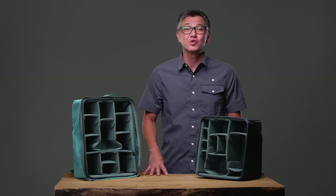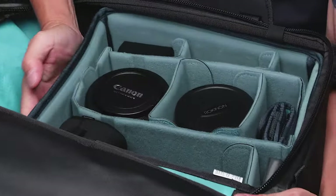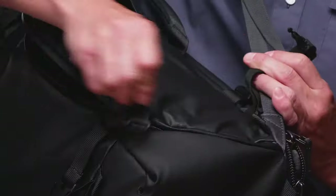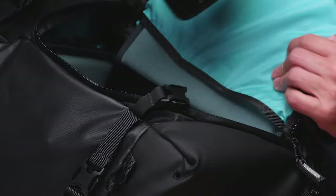Version 2's new integrated side access panel is designed to seamlessly work with our Action X50 backpack. This allows unobstructed entry to the core unit without removing your pack.